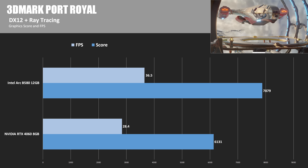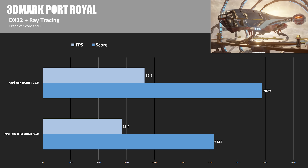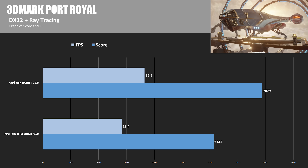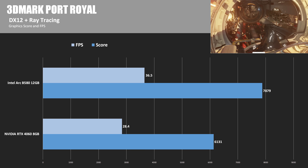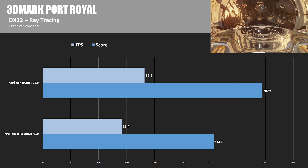We have one more synthetic: 3DMark Port Royal, which has a focus on ray tracing — traditionally an area where NVIDIA excels. However, the B580 scored 7,879 in this test, a 28.5% lead over the RTX 4060, which costs $300 compared to Intel's new card at $250.